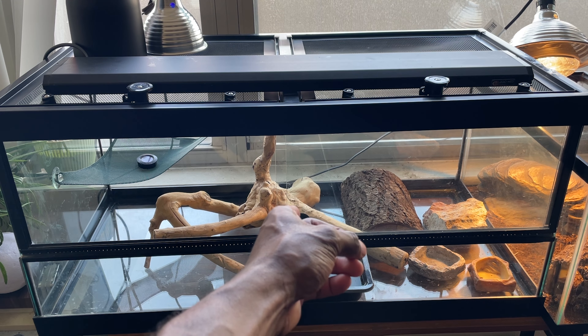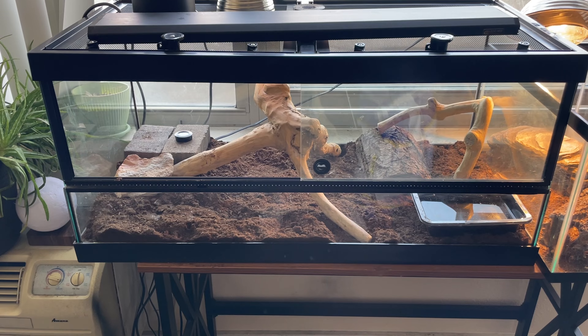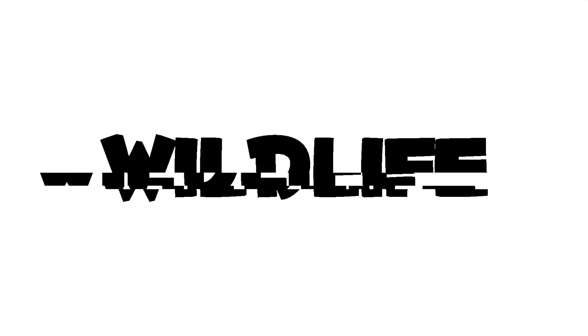Welcome back to another video — Ghost Wildlife back with another mangrove. Today's video, as you can tell by the title, we are setting up Manny the mangrove monitor's new enclosure. One fun fact about me: I'm always finding things on a bargain, finding things for cheap, because in this world of reptile keeping it is not cheap.